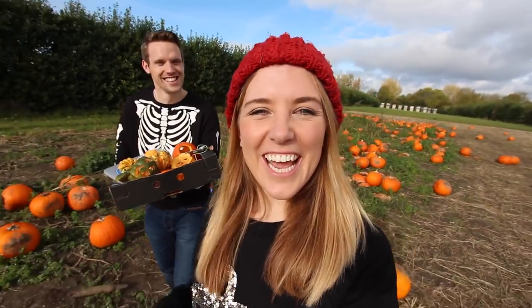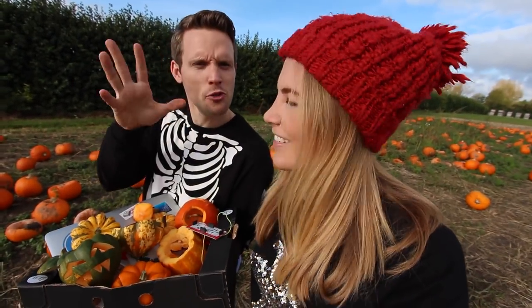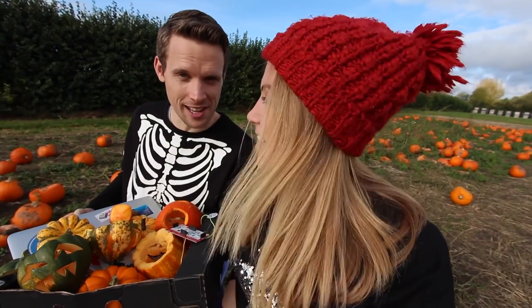Hi, I'm Maddy. I'm Greg. And today we're going to be making a piano out of pumpkins. We're going to turn a laptop, a whole load of pumpkins, a Makey Makey, and our musical fingertips into an electrical circuit.